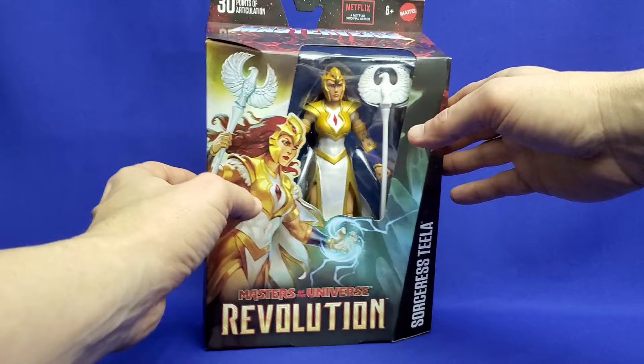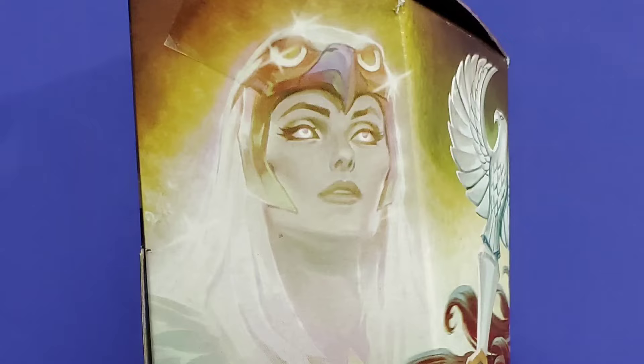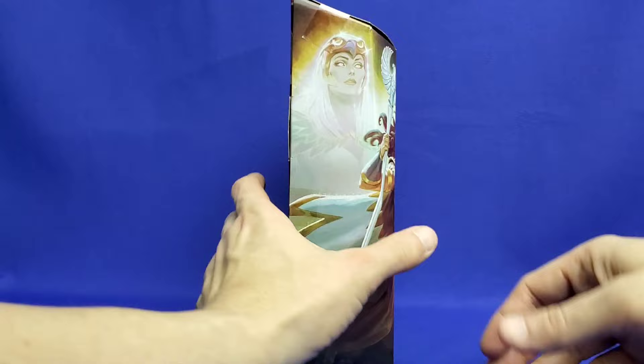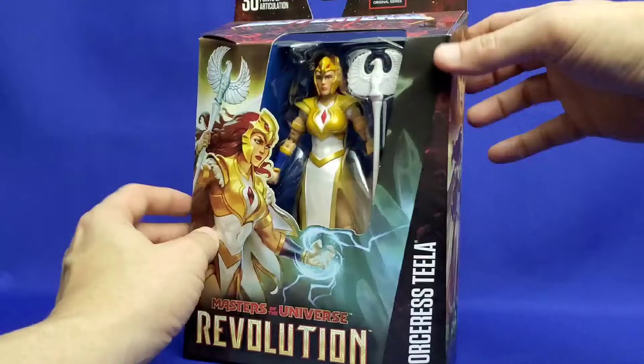Let's take a look at the Masterverse packaging. The artist here is Simon Eckert, and he's done a brilliant job. I love the look of the Sorceress — the apparition, the way her eyes are just white and glowy in her astral form, standing behind Sorceress Teela and empowering her. And there's Sorceress Teela casting a spell — it's just such a great look.